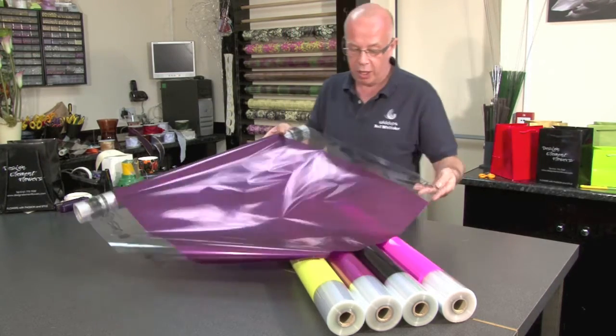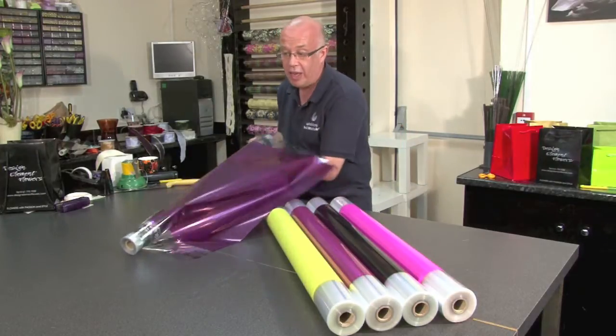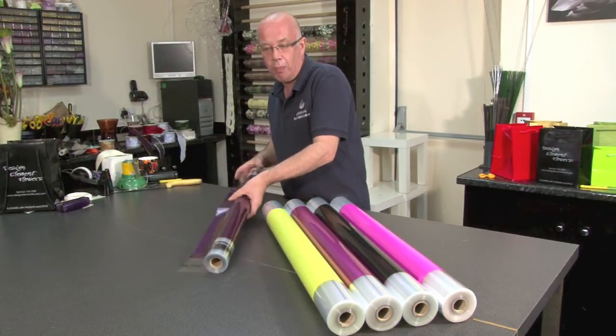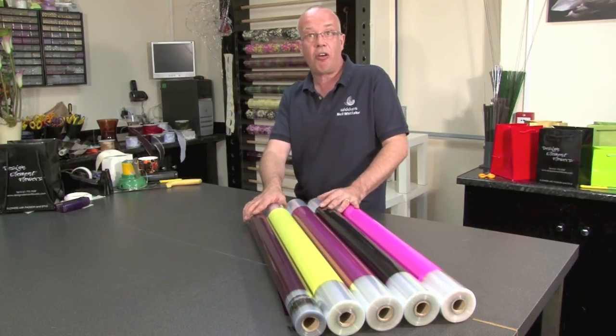It's a great way of really getting advertising out on every piece that you are creating. The centre tint is available in 10 different colours, so there are many different combinations that you can use with this product. If you go to the website and have a look, you will be able to see all the colour ranges that are available. Thank you very much.